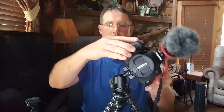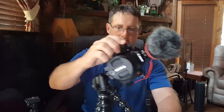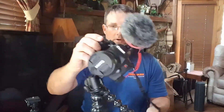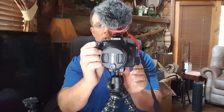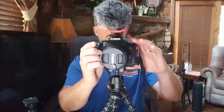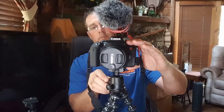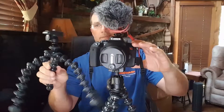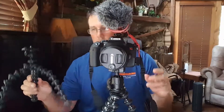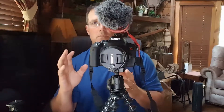It feels really sturdy. This is the difference between a $100 piece of equipment and a $10 one. The cheap one works for little stuff, I just didn't want to trust it with this camera.